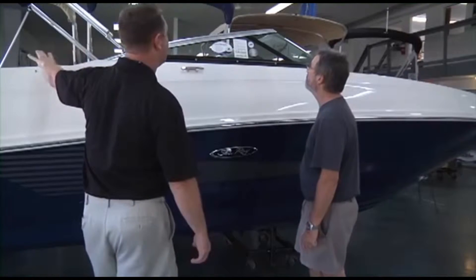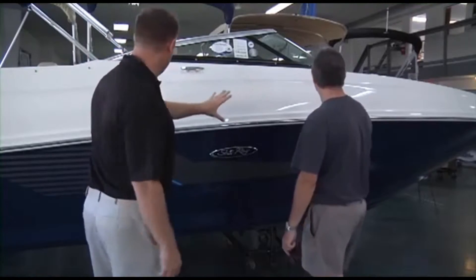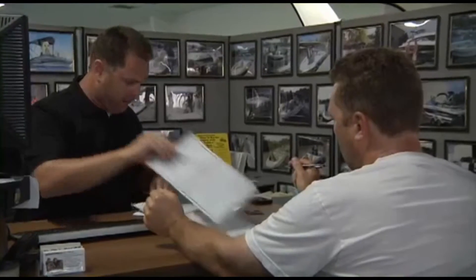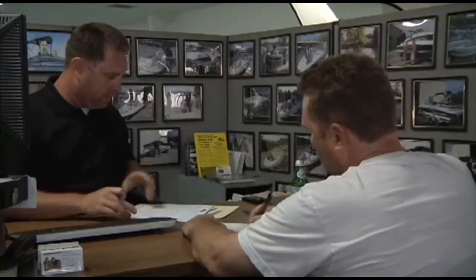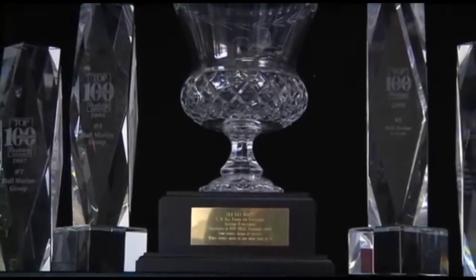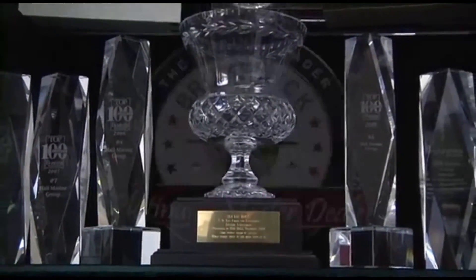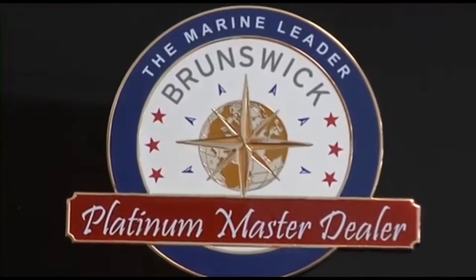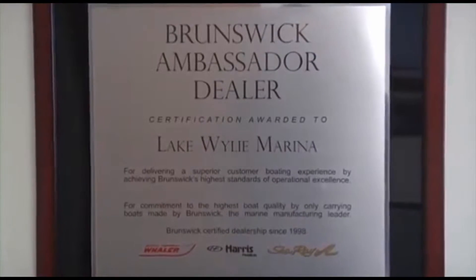We are the only boat dealership in the Carolinas and Georgia that uses a consultative selling process, making the boat buying process easy and fun while working with one of our knowledgeable and professional boat specialists. This simple process, along with our 95%-plus customer satisfaction scores, have also earned us master dealer status with Brunswick Corporation for Sea Ray and Boston Whaler.